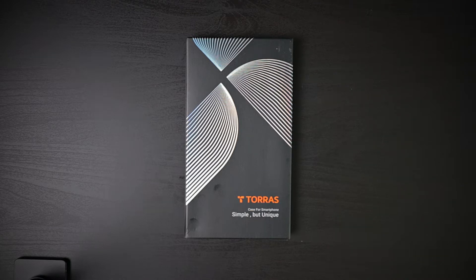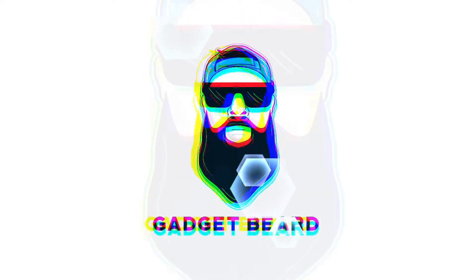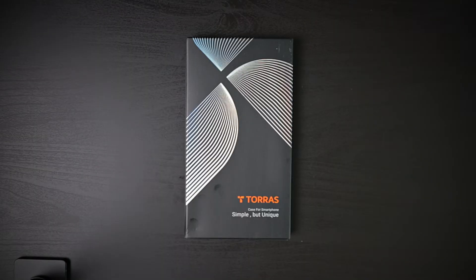We're looking at the Taurus Simple But Unique Case for the iPhone 14 Pro. What's up Gadgeteers? My name is Hector and this is Gadgetbeard, and on this channel I unbox and review everyday tech gadgets and accessories for you.